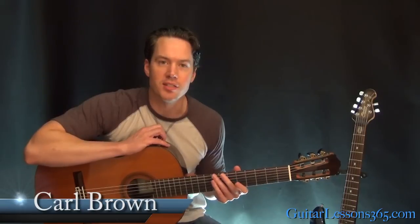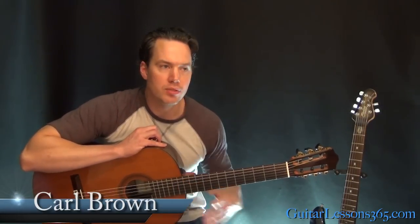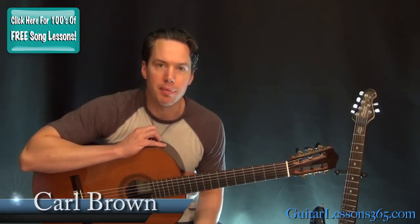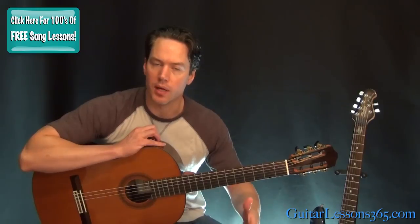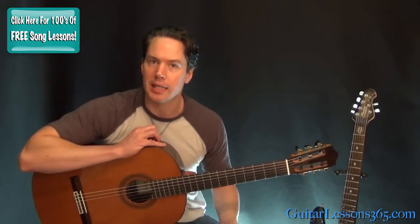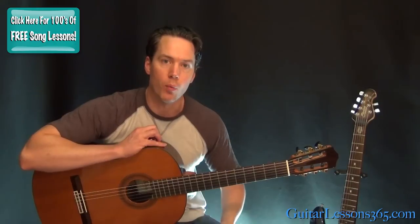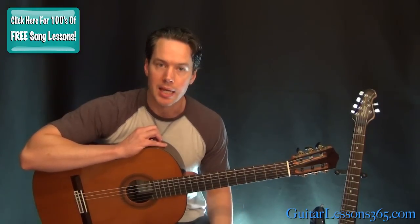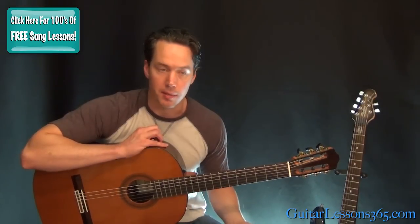Hey guys, it's Carl Brown for GuitarLessons365.com. Today we're going to learn how to play the acoustic classic Goodbye Blue Sky by Pink Floyd. A lot of tabs you'll see for this, and ways I've seen people play it in the very beginning, are actually wrong. There are two guitars going on there, but there's the main dominant part and the one that David Gilmore plays live, and how he actually plays is a little bit different than what you'll see done.